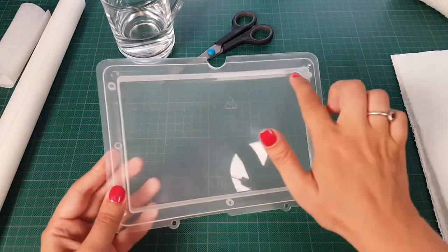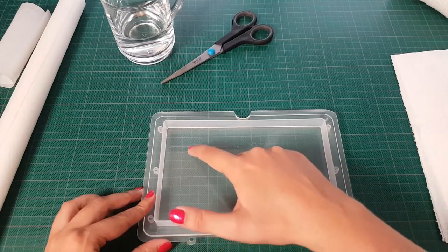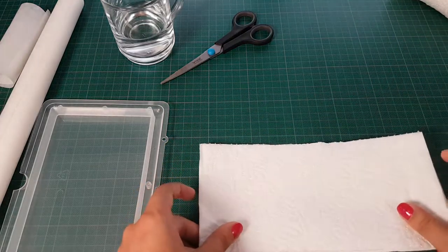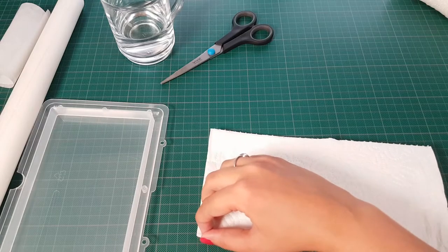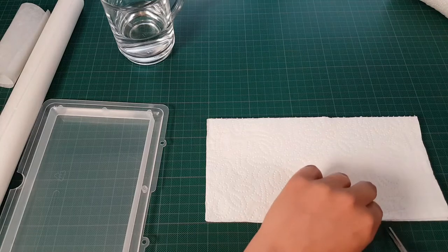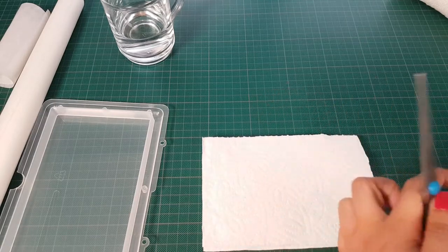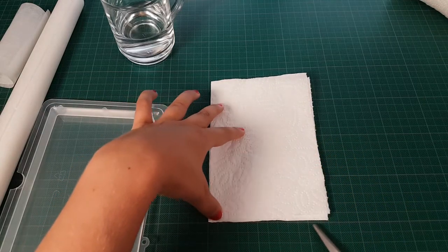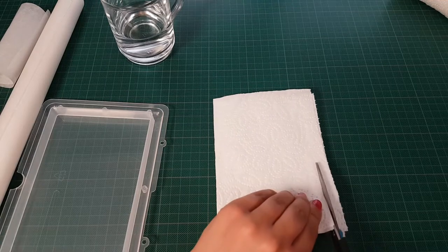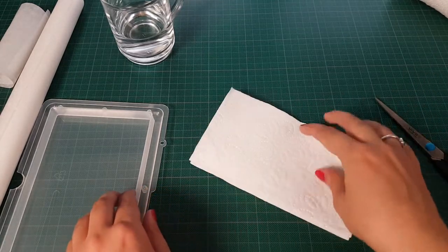I can see through the wet palette and I have a nice grid in the background so I can get an approximate measurement to see how big it is. I'm going to cut the folded paper towel in approximately the same size so that it will fit nicely into my wet palette. I cut it a bit less than that because I think the paper will extend a bit with the water, but we will see. Okay, so that's nice and cut.